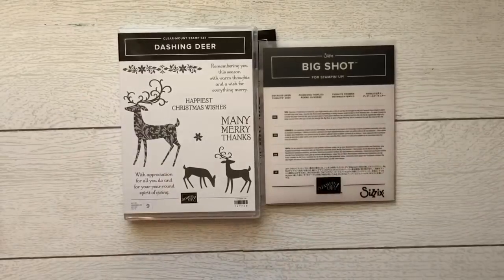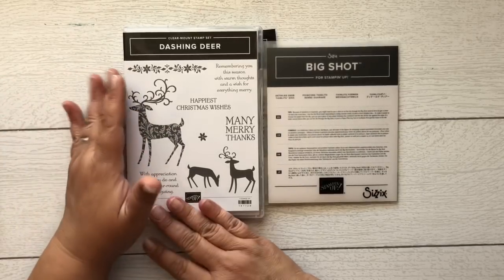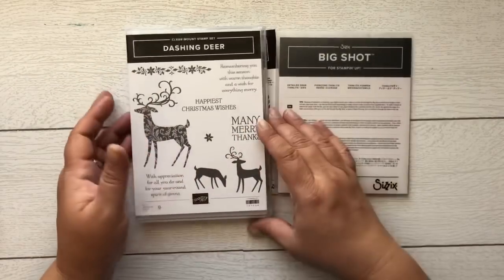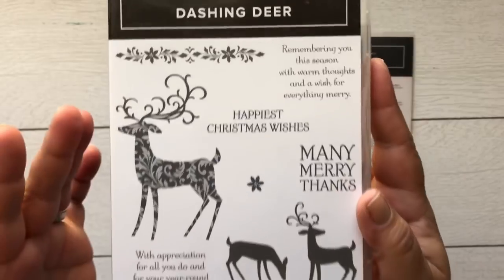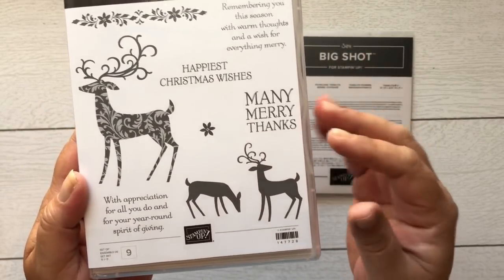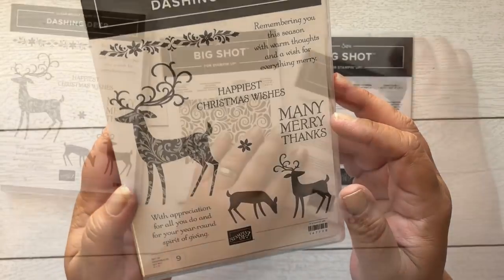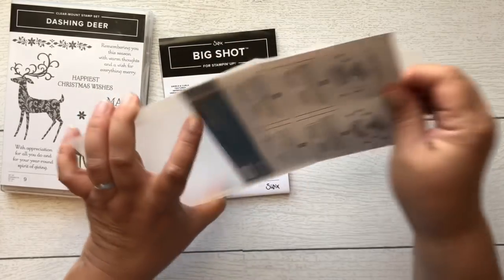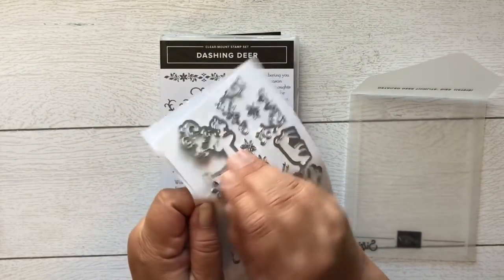Our next bundle with a coordinating embossing folder is called Dashing Deer. I'm so excited — I feel like we had one similar to this a long time ago, way before I was a demonstrator. The stamp set has deer with a little design on them, and then some plain silhouette deer. Sentiments include 'Many Merry Thanks,' 'Happiest Christmas Wishes,' 'With Appreciation for All You Do,' and 'For Your Year Round Spirit.' It comes with the Detailed Deer Thinlit Dies — look at this deer die cut!